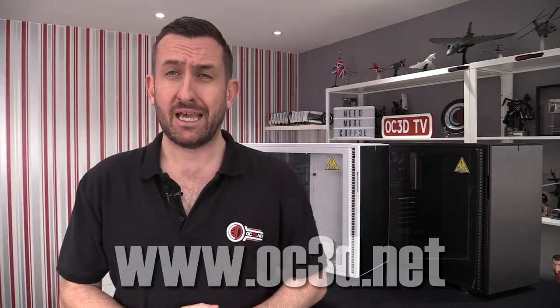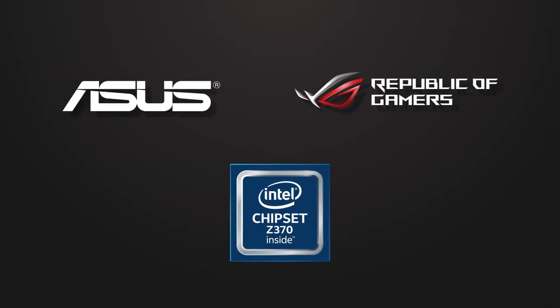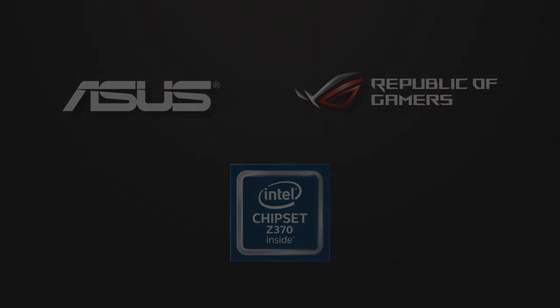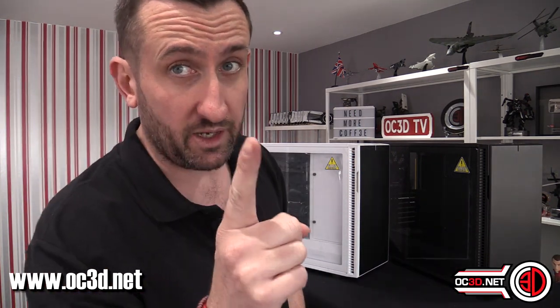Hi everyone and welcome to the review of the Fractal Define R6. We finally see some tempered glass and there's a lot of room for radiators. I do have a white one and a black one, but there is also a gunmetal one as well that you'll need to keep in mind when we start talking about colors later on.